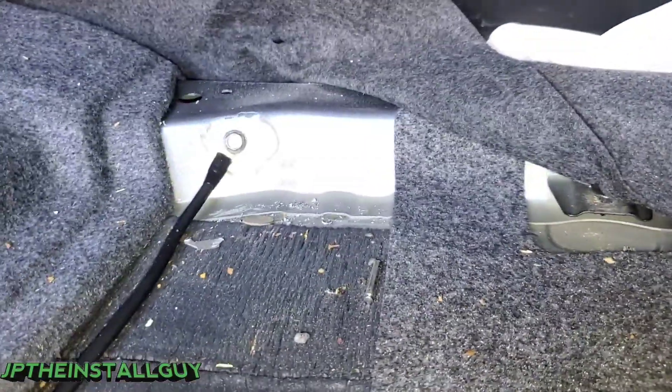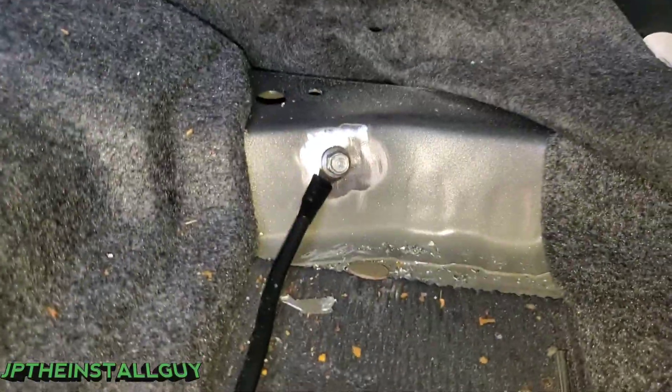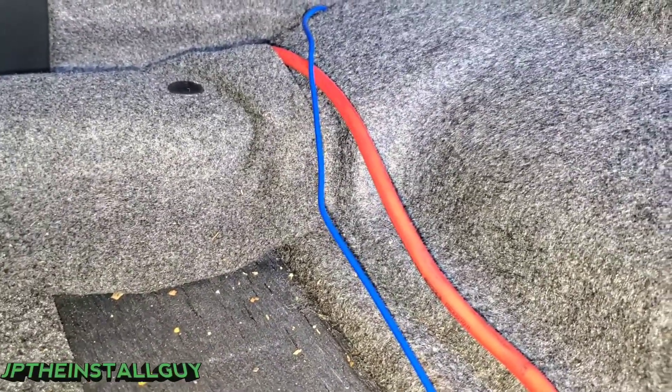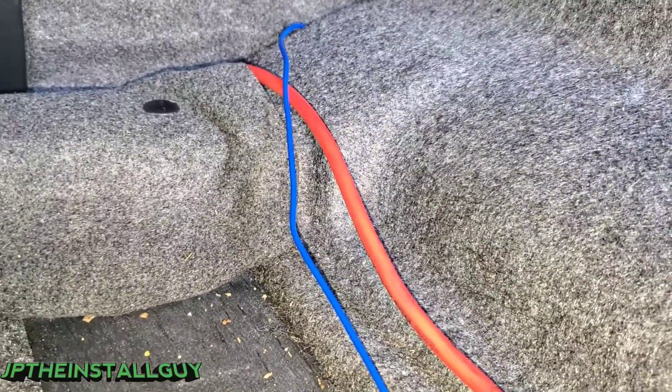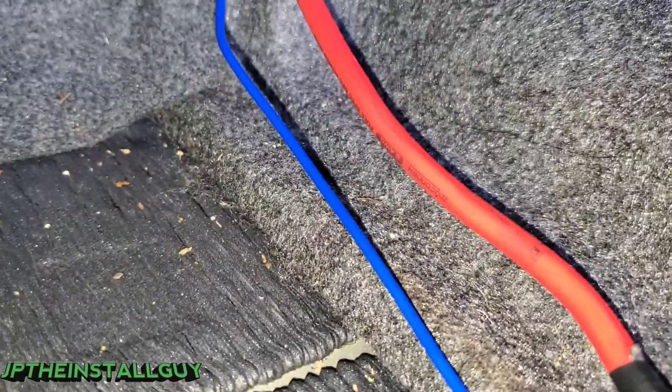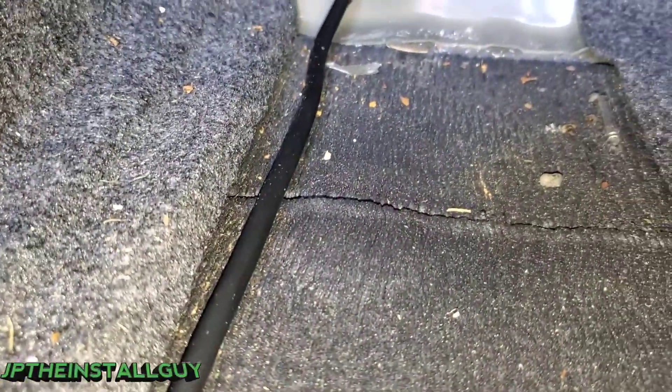That's about it - we have that power wire and a remote wire ran down the same side and I just got done bolting my ground over here. I'm not actually going to show hooking this amp up because I've done plenty of amp videos before - I will link all that in the description. You know the one that goes to the battery goes to the positive side on the amp, that turns the amp on is the remote, and this is the ground that goes in the ground spot.